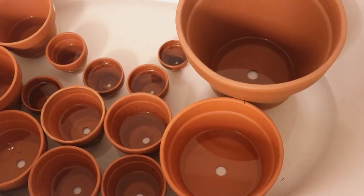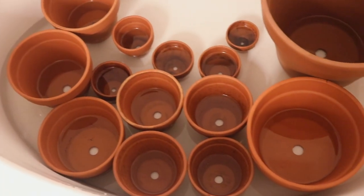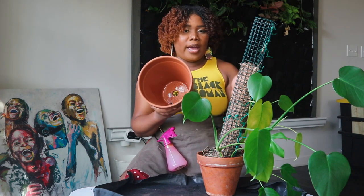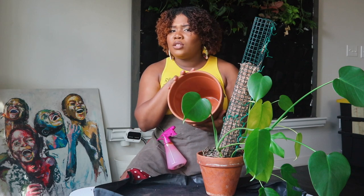You might see the middle is wet. I always soak them before I use them because the porous clay will immediately start to wick water away, and you don't want that to happen too fast. So it's always good to soak your terracotta pots for at least 30 minutes to an hour, or overnight.